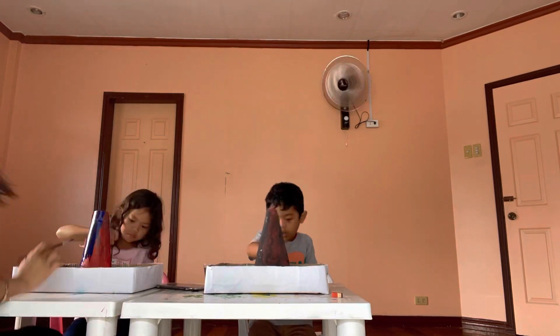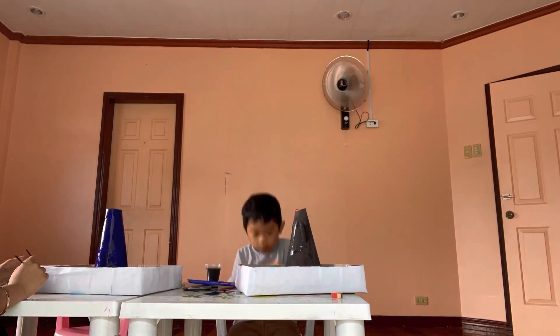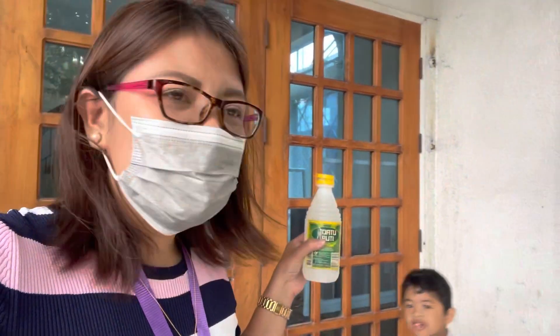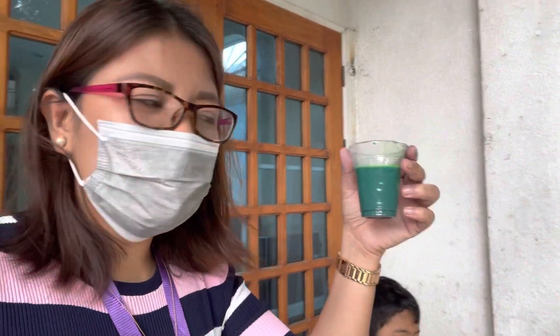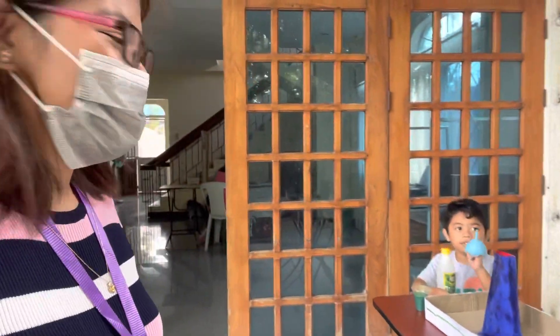Guys, we are done — they are done painting and we're now about to erupt this volcano. Our ingredients are: we have the vinegar, and then your baking soda, and they also have this food coloring. So kids, are you ready? Let's start!